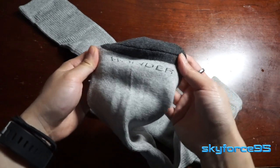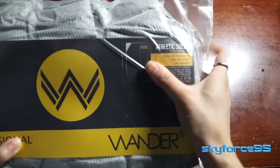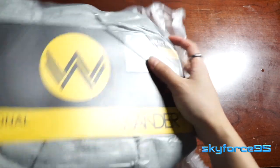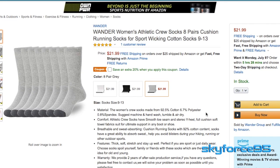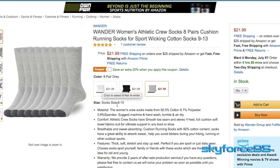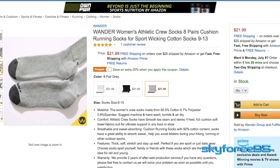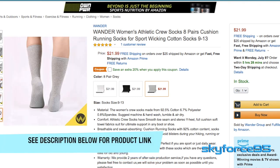Hey everyone! Today I have some socks again by the brand Wander. I've done quite a few reviews on this particular brand. This type of socks I'm reviewing today are the women's crew socks. The color I have here is the gray one, but they also come in black as well as white in a pack of eight. At around $20 on Amazon, each pair is roughly worth a little under $3, which is definitely a bargain if you only consider the price — but let's find out if these also have the quality that you would want.